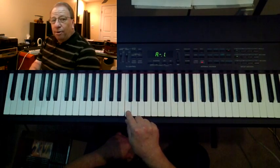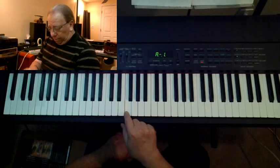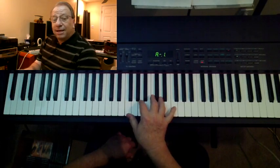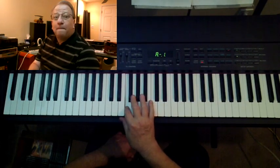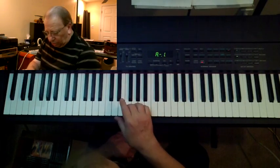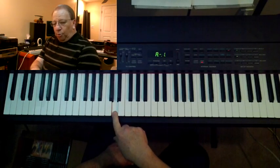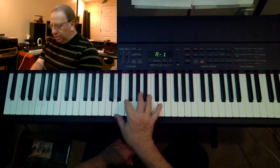The relative minor is always starting three half steps below its relative major. So if I'm playing in the key of F, the relative minor to F major is D — down three half steps. So I start on F, one, two, three. So I find that D minor is the relative minor to F major.